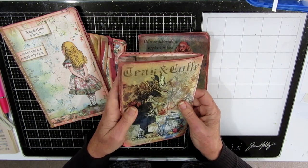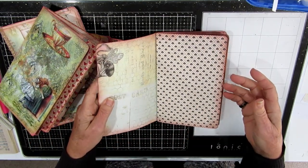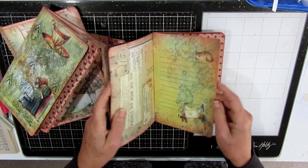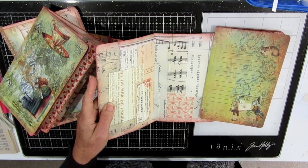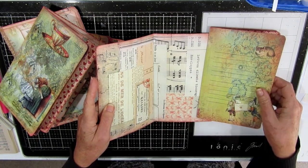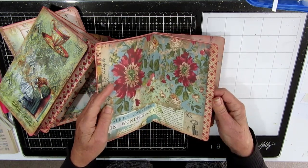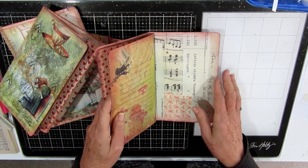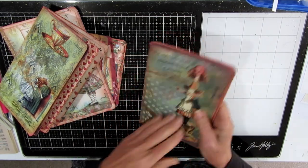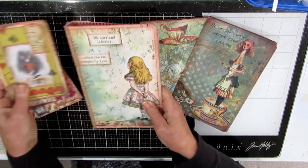I'll have to see what I've got. A lot of my other scrapbooking Alice papers are not very big — they're either six by six or eight by eight — so I might have to just twiddle about. This is another digital kit from Willow Bound Journals; I thought the theme went quite well. Some of these pages will be covered with pockets and ephemera and flips and all kinds of things.